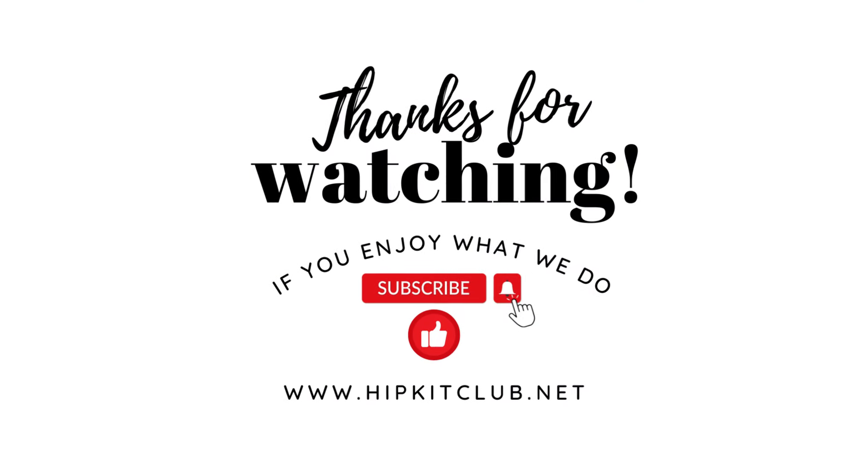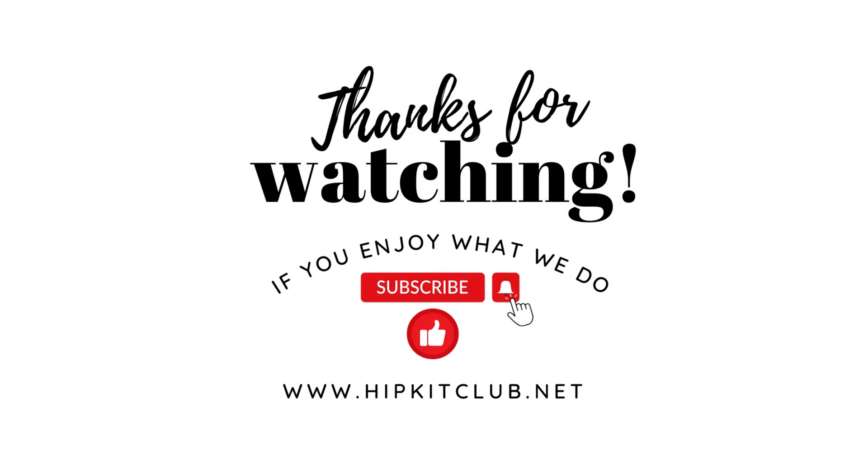I want to thank you for joining me for another scrapbook project. If you'd like to see more of my designs, you can visit my channel or follow Ms. Carey's Creations online. If you have any questions about this project or supplies listed below, feel free to leave me a comment. I hope you have a wonderful week and I can't wait to see what you create.